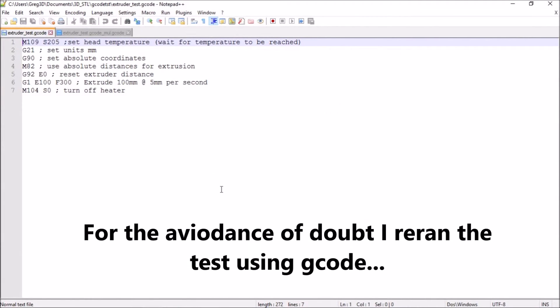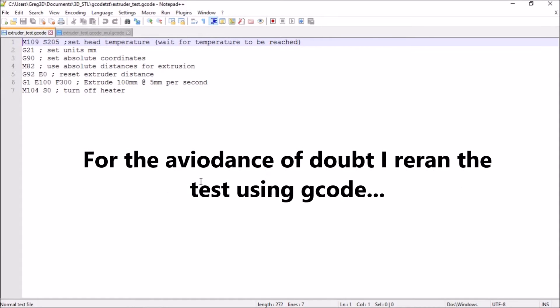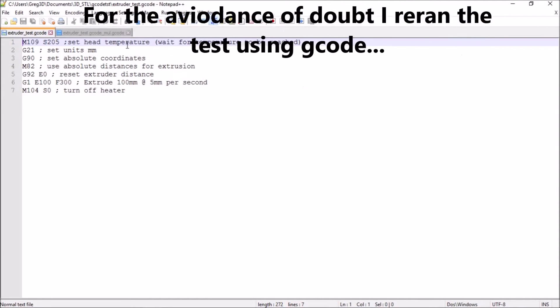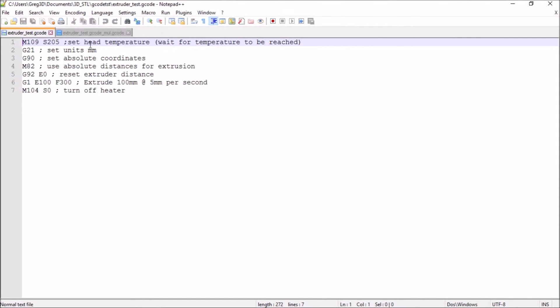Here we can see the small GCode file that I've set up just to test the extrusion rate at the top — just setting the head temperature, the hot end, 205 in this case, setting the units to millimeters, absolute coordinates, and absolute distances for extrusion. Now I'm by no means any expert on GCode, so I'm just learning this. If anybody has any comments or anything to add, I'll be interested.